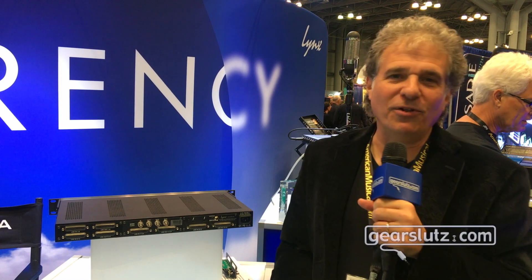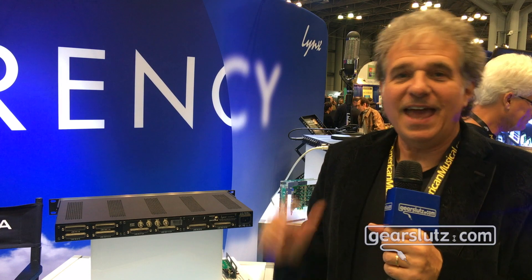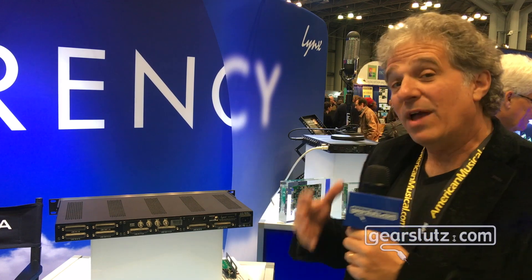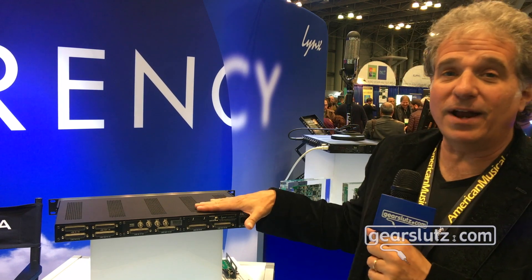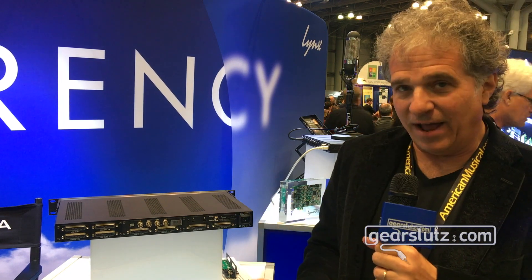Hi Gear Sluts, this is Albert Margolis with Link Studio Technology at the AES Show. We have a couple of new additions to our product line, our Aurora N product line — some new modules that are now available.